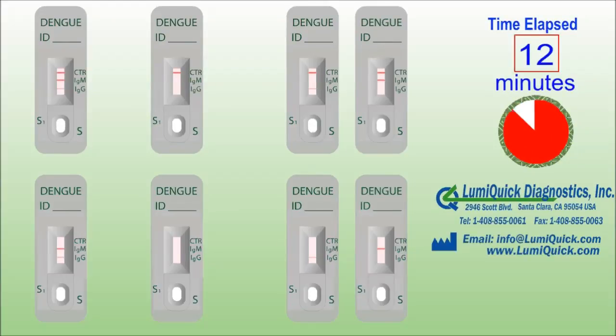These products provide immunoassays in various formats to detect cardiac markers, drugs of abuse, fertility hormones, infectious diseases, tumor markers and animal diseases.